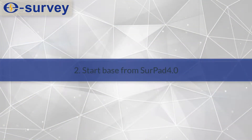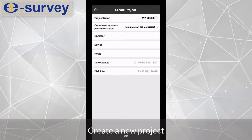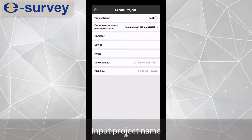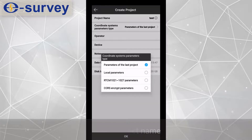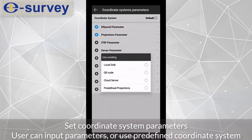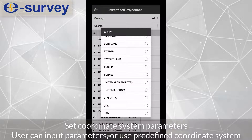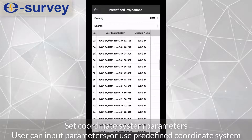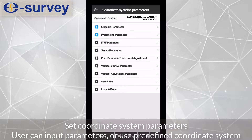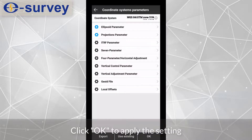Second, start the base from SurvPad. Create a new project and input the project name. Set the coordinate system parameters — the user can input parameters manually or use a predefined coordinate system. Click OK to apply the setting.